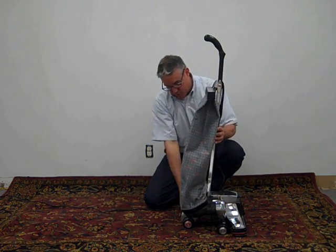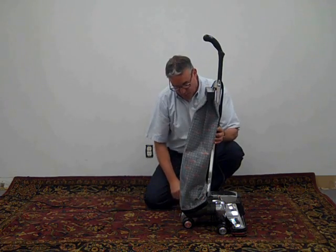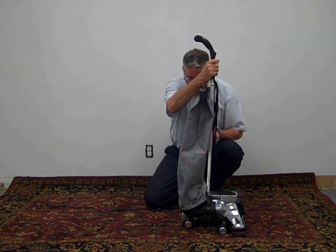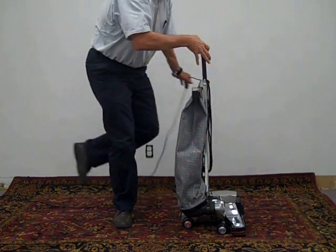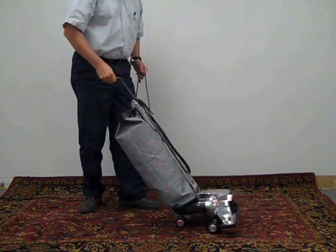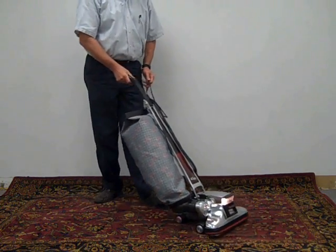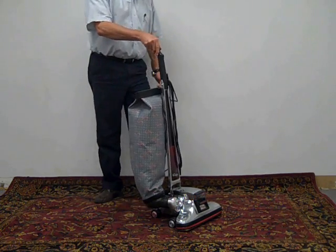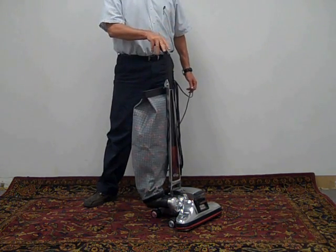It again had the rear switch in the back, it had uniform wheels all the way around, and we'll go ahead and fire it up so you can hear it run. And that is the Kirby Heritage II.